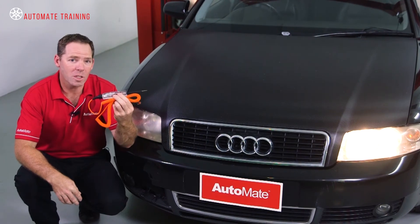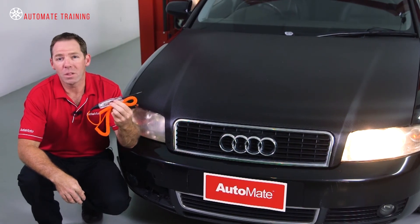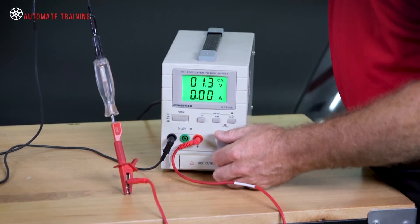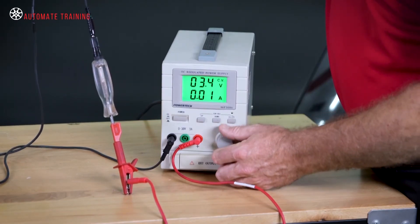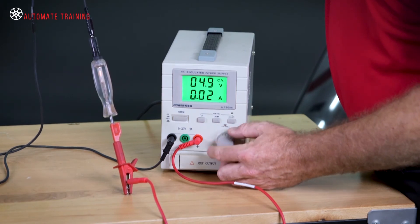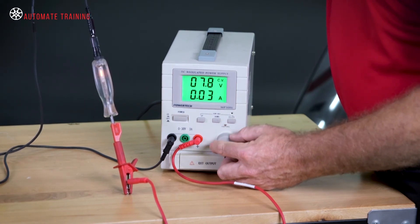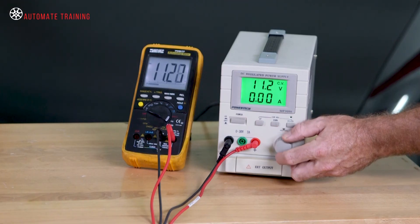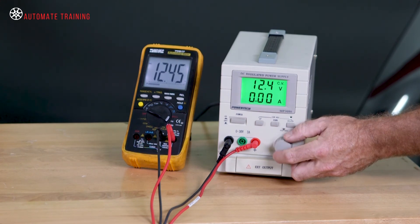So why can't we just use a test light? They're simple, easy to use, and I've got four of them in my toolbox. Well, the simple answer is that a test light will illuminate even if there is a very small voltage present, and it cannot tell you how much voltage is present. The multimeter is the best tool for the job — it's very accurate and easy to use and read.